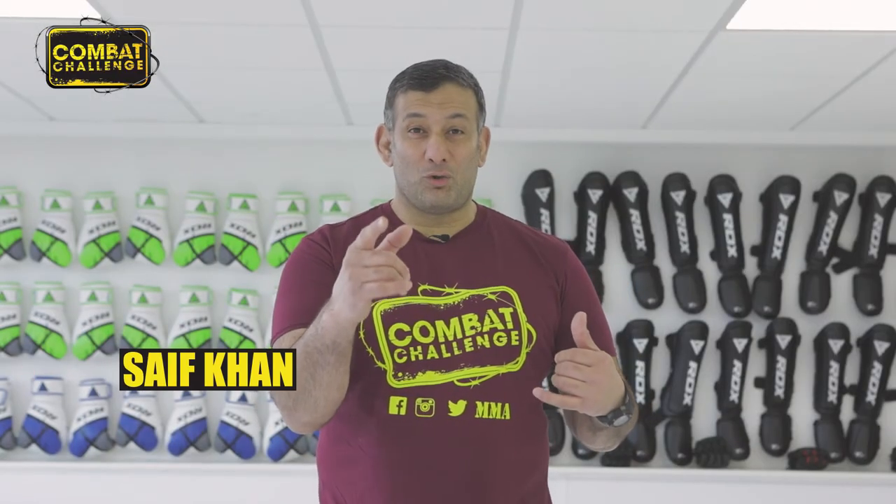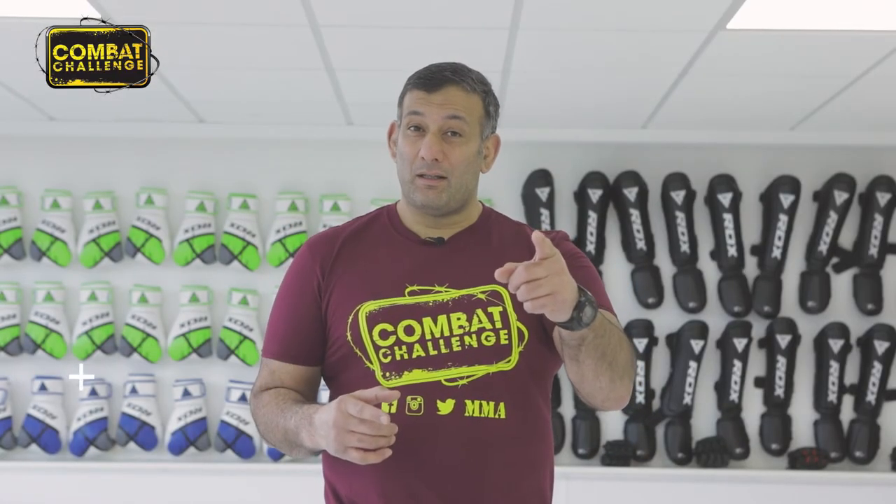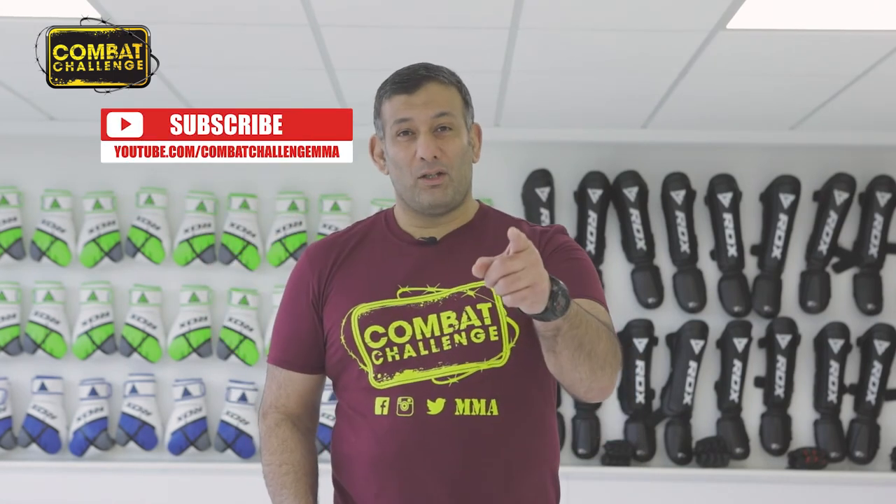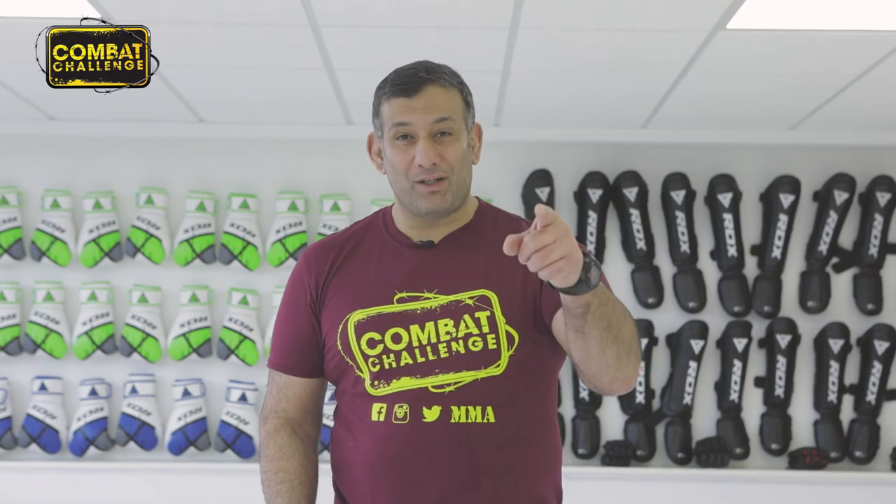Welcome to the Combat Challenge YouTube channel. If you like what you see, make sure you hit the subscribe button to get more notifications. We'll see you on the next one. Combat Challenge, we got you covered.